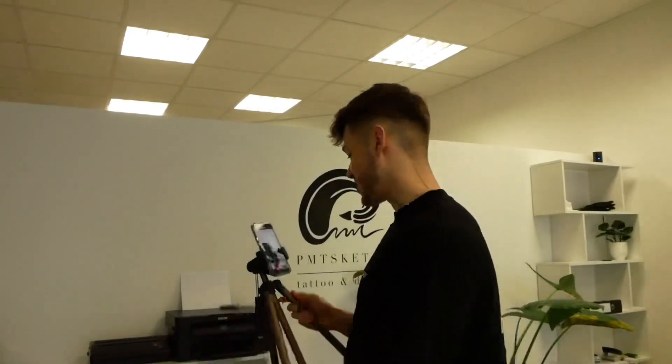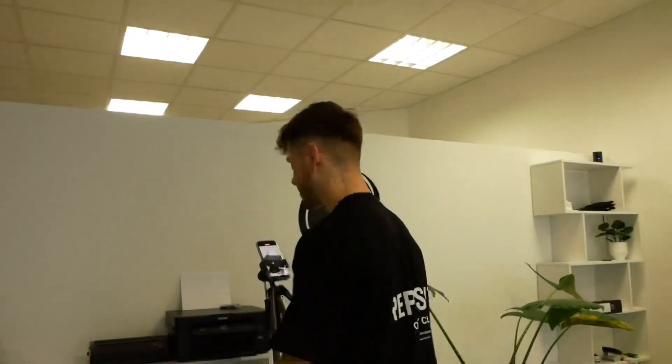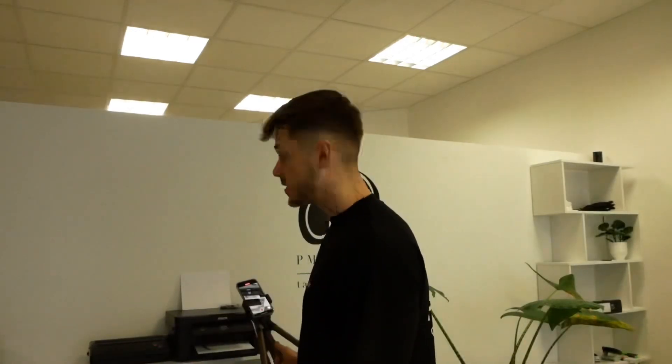I'm also recording my TikTok videos, so you also get to see how I record those. This is basically a behind-the-scenes plus the real tattooing video — behind the scenes of the TikTok video. I'm also gonna be skiing on Wednesday, so yeah, this is how you do it.